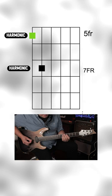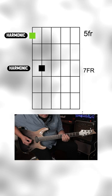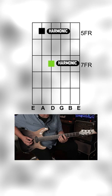The solution? Tune all of your strings to one string. Tune your lower E to the A string with the 5th and 7th fret harmonic method, and tune your D string to the A string with a similar 5th fret harmonic to the 7th fret harmonic.